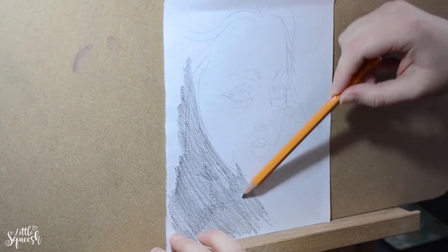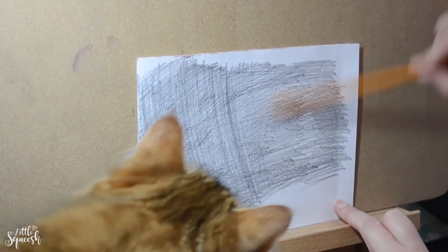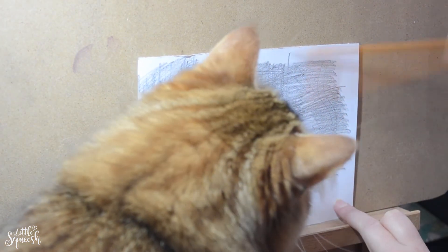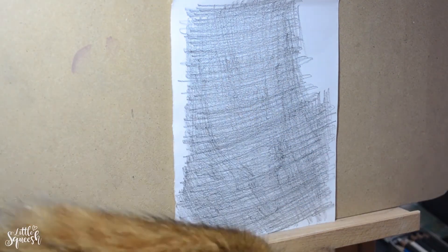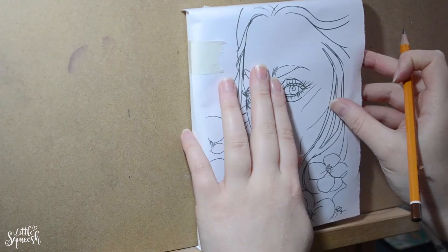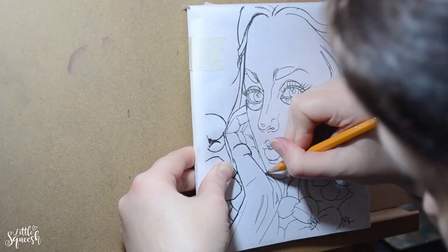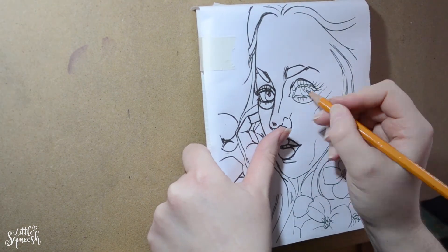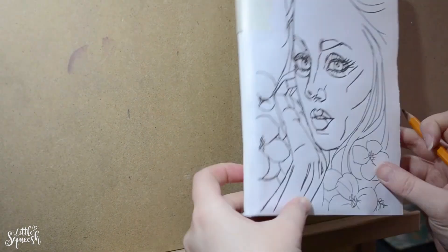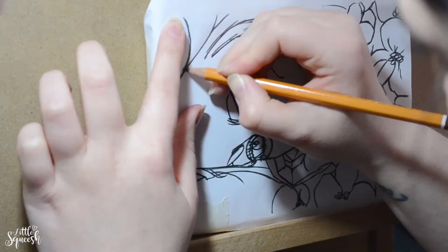Once it's ready, I print it out to the correct size and start scribbling on the back. This is how I transfer it to the canvas — I use a really soft pencil, I think it's a 5B, and I scribble across the whole of the lines on the back in one direction, then flip it and cross the other way, essentially cross-hatching across all the lines on the back. You really want to fill the area with a lot of graphite so it's easier to transfer. My cat Gigi made an appearance — he's obsessed with scratching sounds and came running in when I started scribbling. Once done scribbling, I tape it using masking tape to the canvas, then with a sharp pencil apply fair pressure to get those lines to transfer.